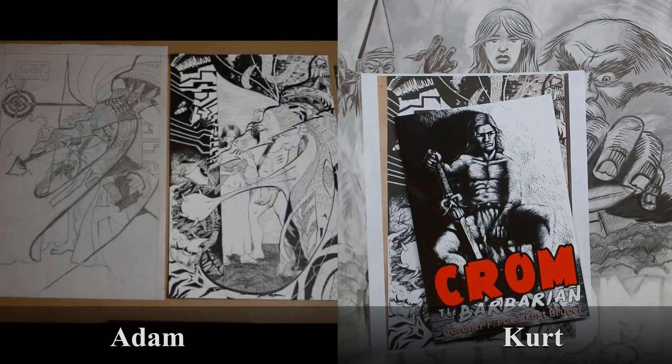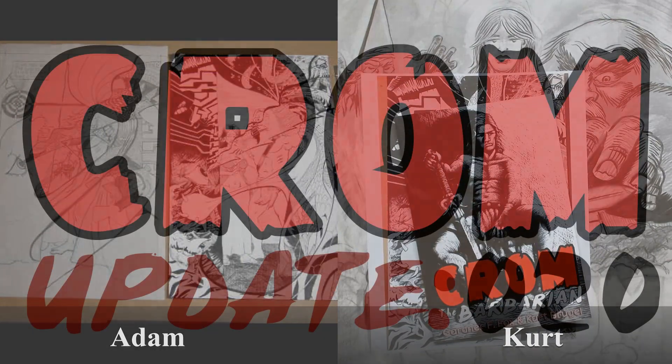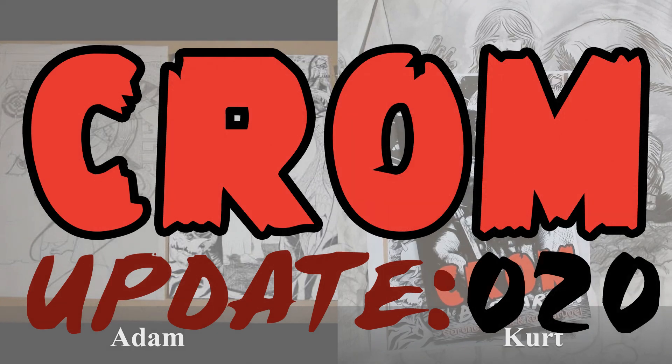Awesome, I like the sound of all that. Great. If you don't have anything else, Adam, we can let these people get back to reading comic books — or making them if they do. Let's do that. Thanks for having me again, Kurt. You're welcome, man. We'll see you.